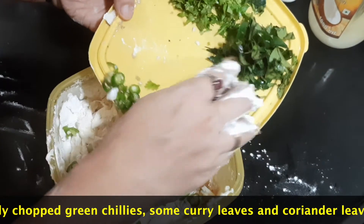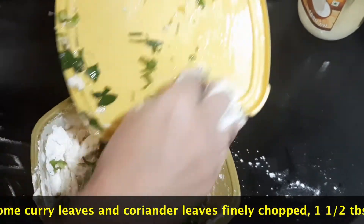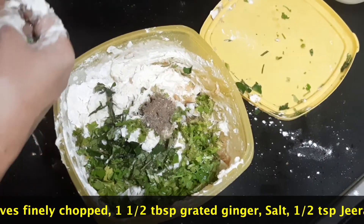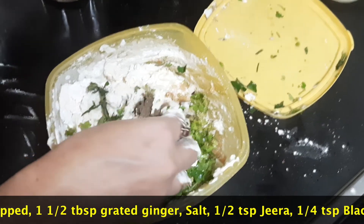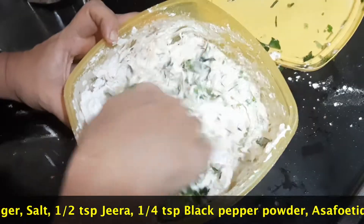Add finely chopped green chillies, some curry leaves and coriander leaves finely chopped. We are adding a little bit of hing, about half a teaspoon. Quarter teaspoon of black pepper powder, half a teaspoon of jeera. The jeera and pepper are optional. Give it a nice mix.